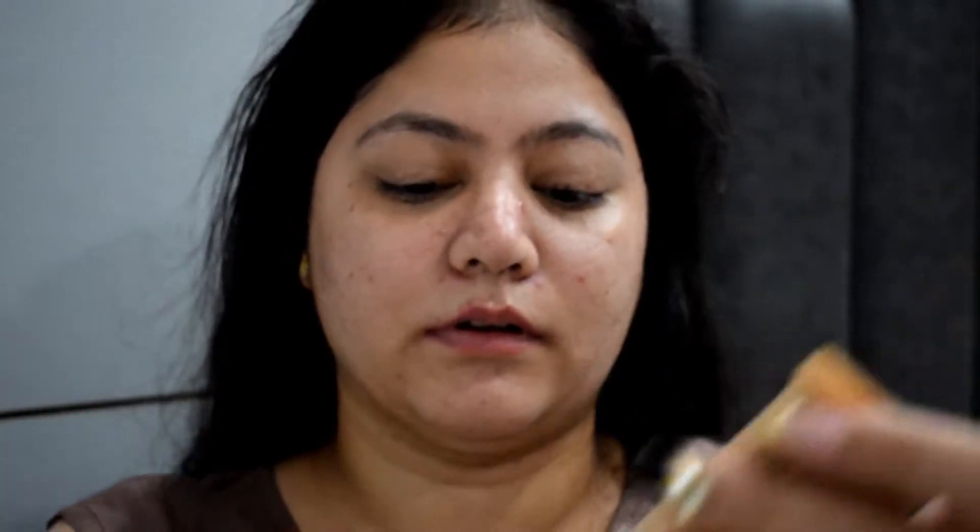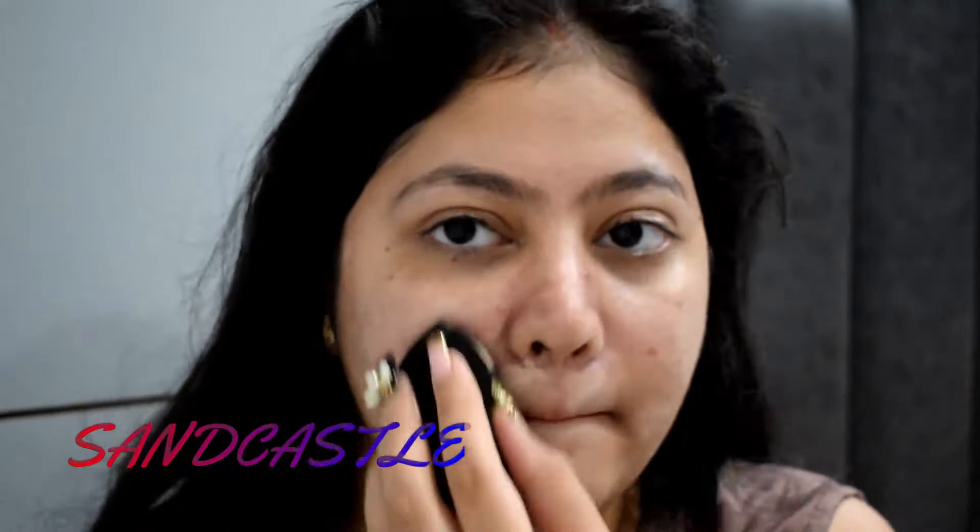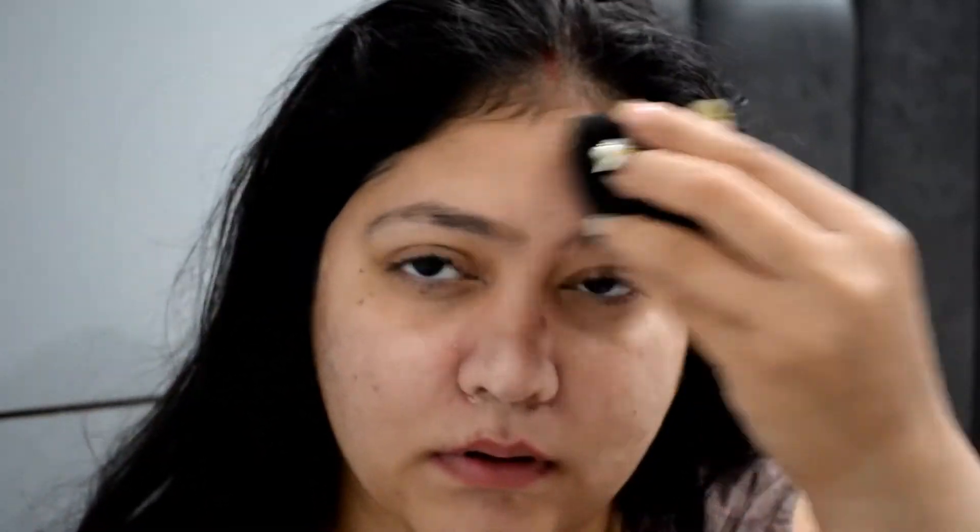For foundation I'm using this Colorful foundation — I'll mention the shade on the screen. It's a very heavy foundation so I'll lightly use it just to hide my blemishes and acne scars.